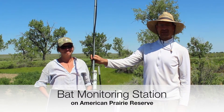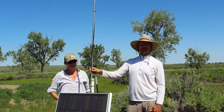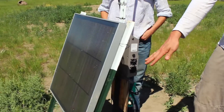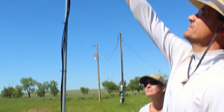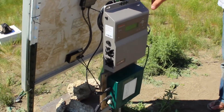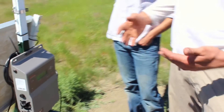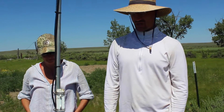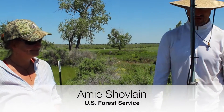This is an ultrasonic bat detector. We leave these out year round and they record ultrasonic sounds from bats from sunset to sunrise. They're powered on a 30-watt solar panel charging a 12-volt deep cycle battery, connected up to an ultrasonic microphone. We actually have two bat detectors here: one is our SM3 from Wildlife Acoustics and the other is the SM2 Bat Plus from Wildlife Acoustics. Both are capable of long-term recording over the course of a full year or longer, running very remotely with very little input and very little human maintenance.